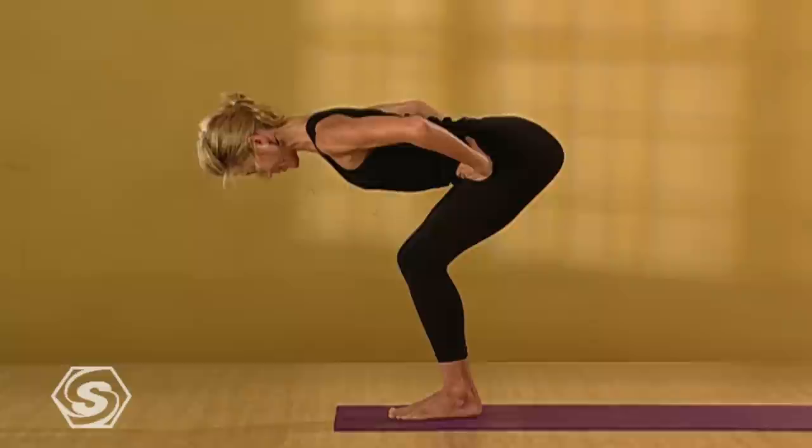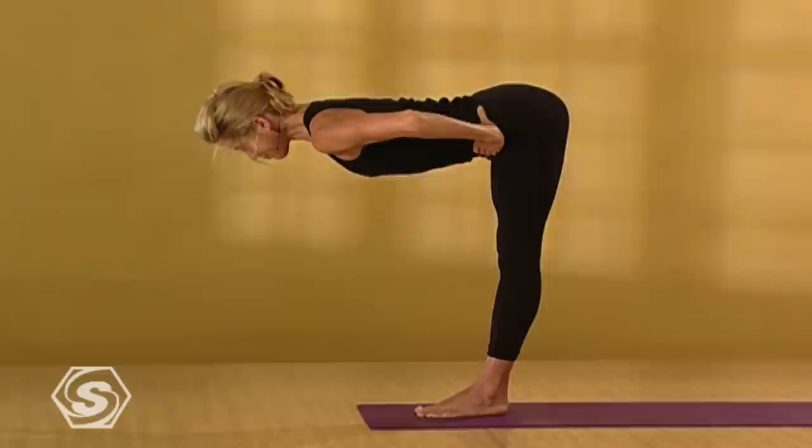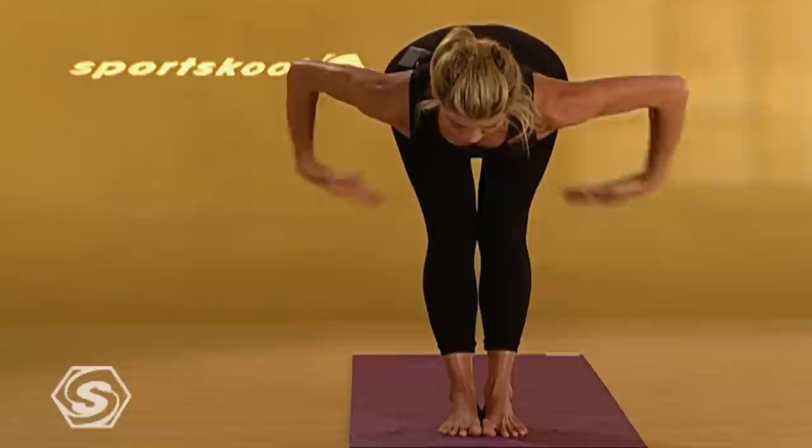Either stay here or, if your hamstrings are open enough, work your legs towards straight — but make the flat back a priority. Legs ground down, and the more you push into the heels, the more you can pull your spine forward. It's almost like a string is pulling your sternum towards the front of the room. Airplane your arms out to the sides. Take another deep breath in. Exhale it out. Then on an inhale, slowly with a flat back, come all the way up to standing. Press into your feet. Reach through your side waist. Look up. Press your palms into each other.